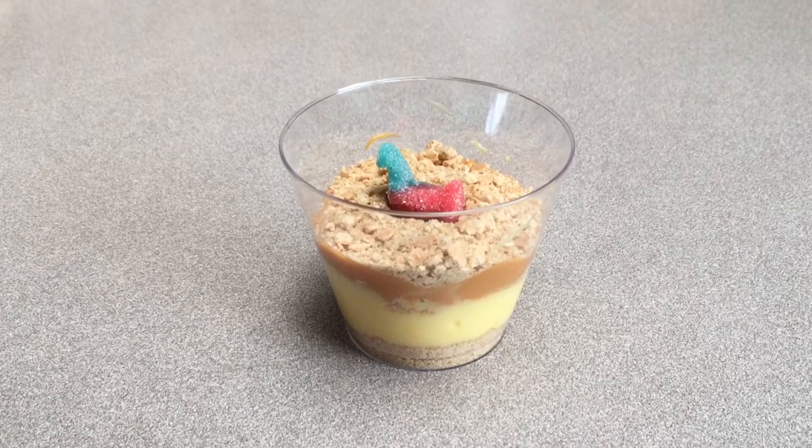Hi, it's me Rowan. Today we will be making hooks and cups. My mom and I made up this new fun dessert with llamas. Warning! Sinking llamas.